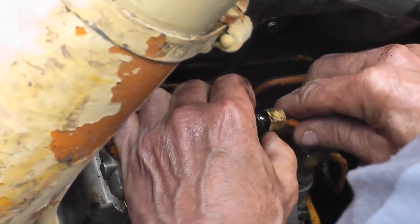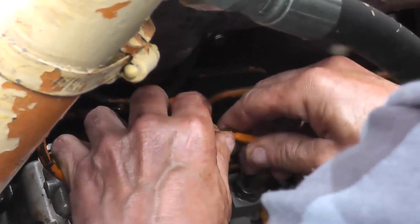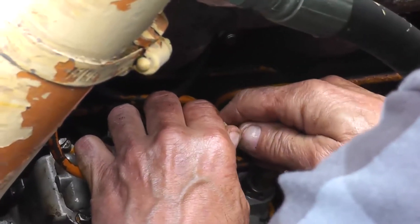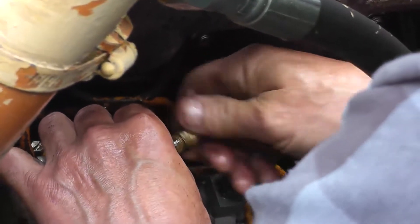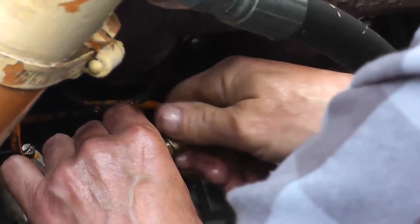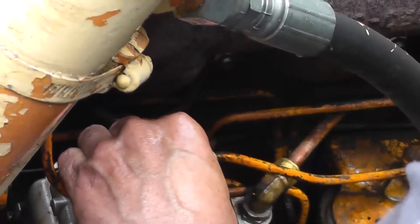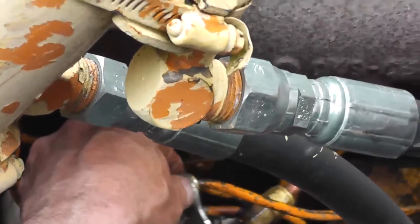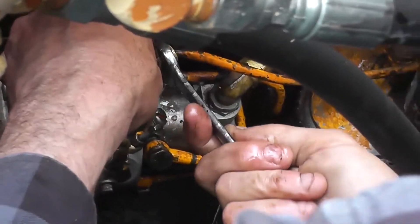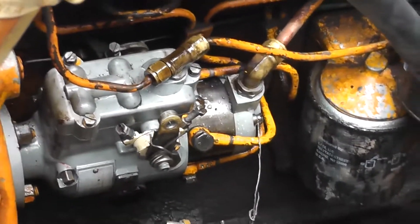One issue we had once we got it going again is the idle was actually set too low — when we first started up it would idle so low that it would just about shut itself off. There are some screws you can adjust for where your idle starts on your throttle; we ended up having to make quite a few adjustments. It's as simple as either screwing it in further or unscrewing it, depending on which direction you need, to make sure your idle is at a good place.